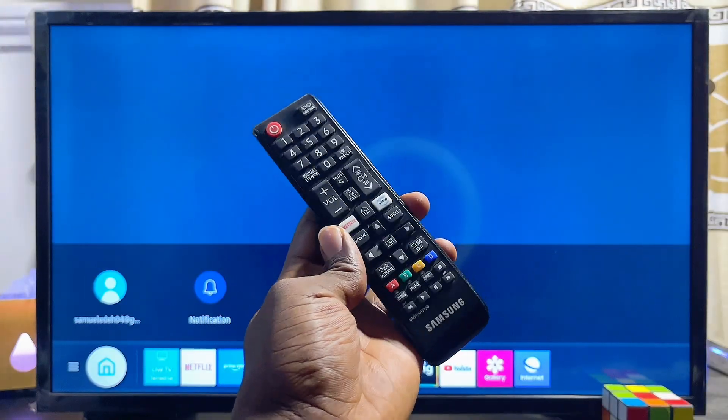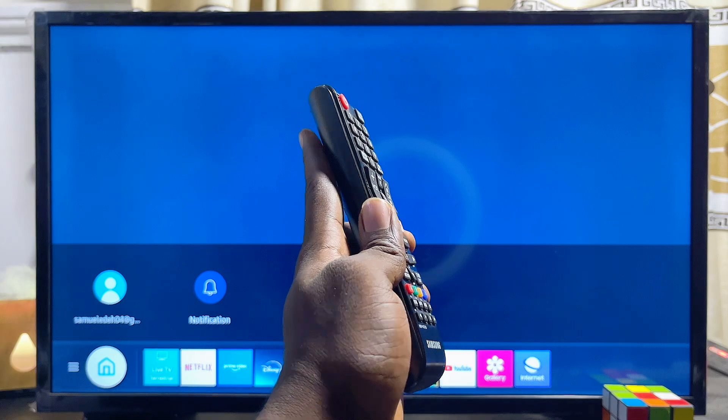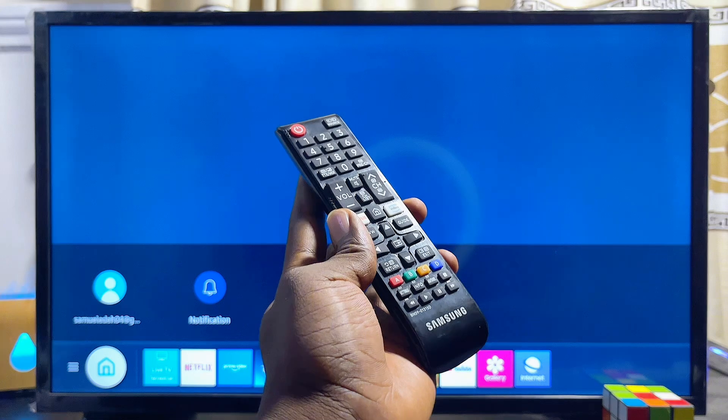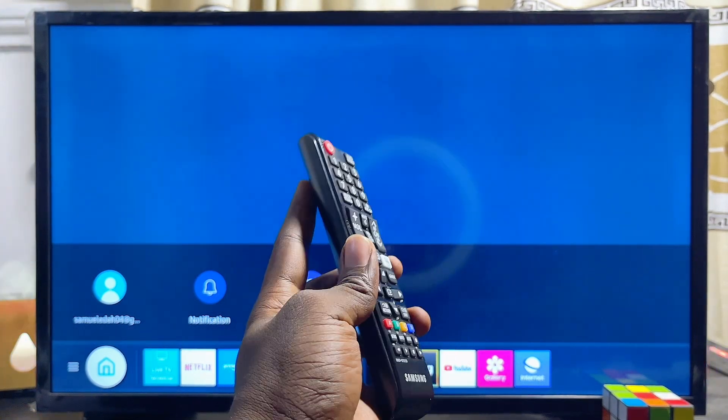In this video I will show you how to download and install HBO Max on your Samsung Smart TV. I have a 32-inch Samsung Smart TV here, but this should work for any Samsung Smart TV you have, whether it's a newer model or an older model.